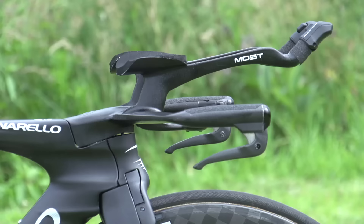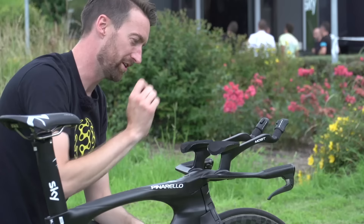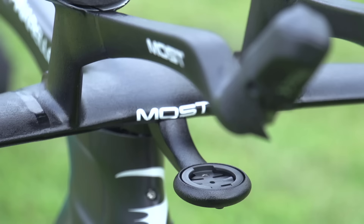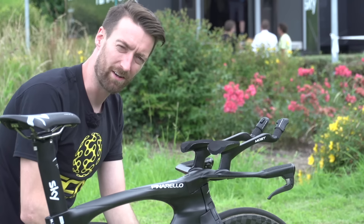You may well recognise the front end of the bars. These are custom 3D moulded bars that we've seen on Chris Froome's bike before, which exactly match Mikel Landa's position as he holds them. It's just an incredible one-piece design when you look closely at it. Even the Garmin mount at the front is part of that one piece — it really is quite incredible.